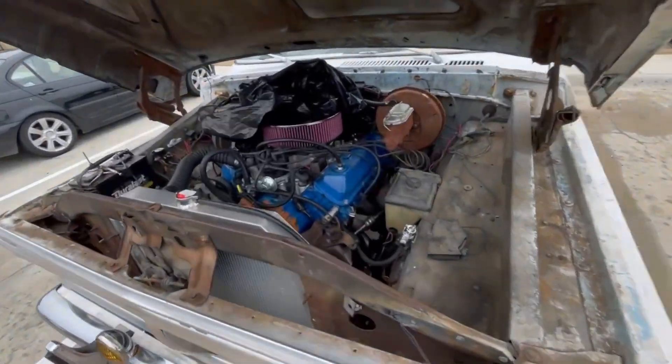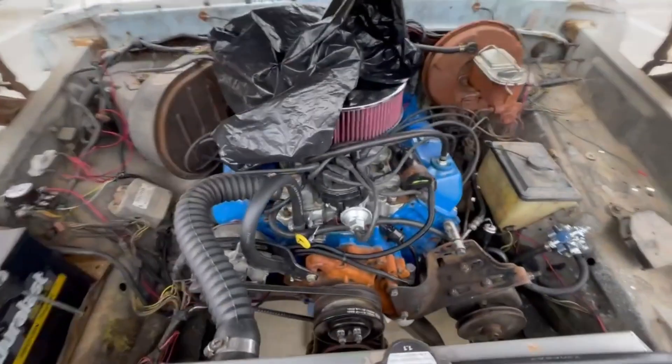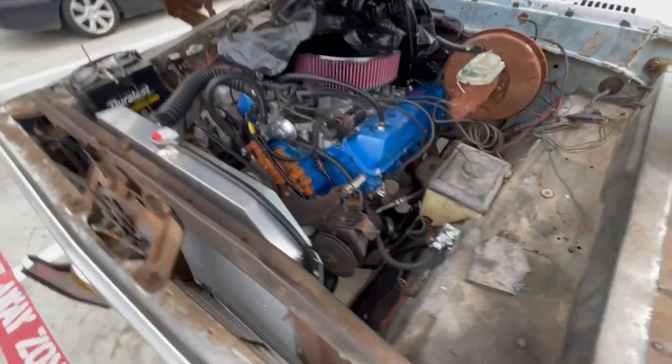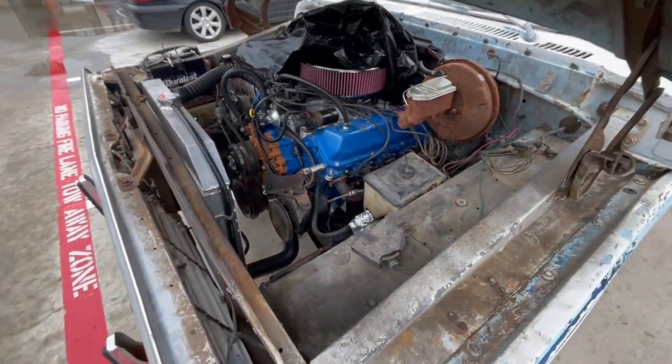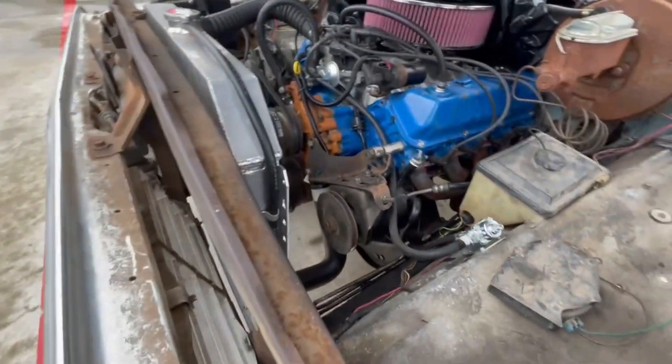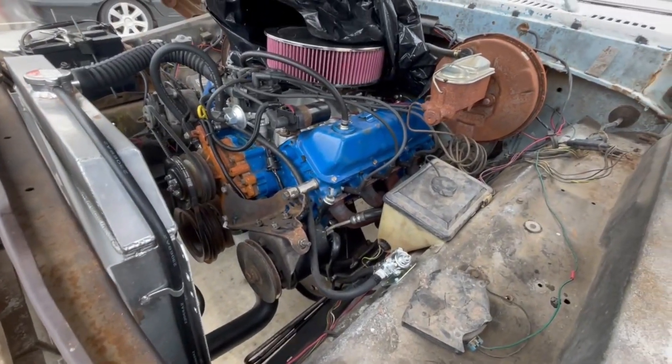Hey guys, this is a follow-up video to my last video about putting this Big Block 460 into my 74 F100. There were a couple of questions on that last video, plus a couple of things I left off, so I'm going to go over those now.